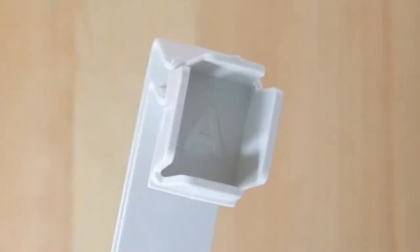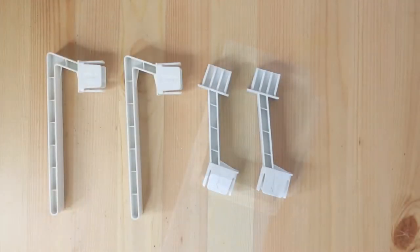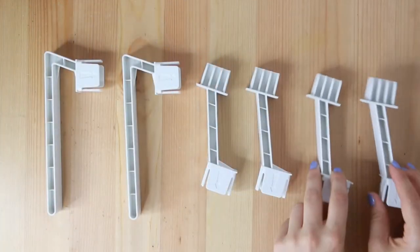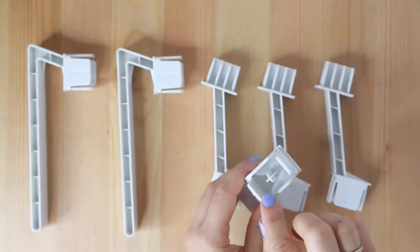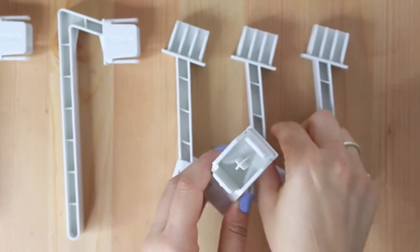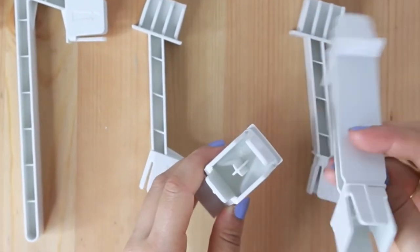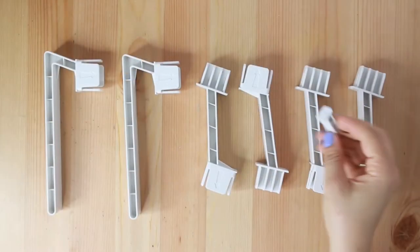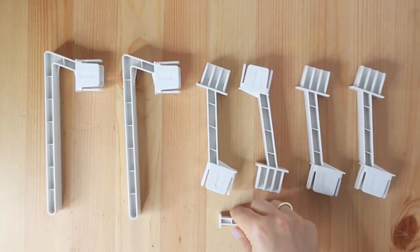The A legs are the bottom legs, the B legs are the middle legs, and the C legs are the top legs. The only difference between legs B and C is that the C legs have this small pin inside of them. You will also find a small mini leg, which you can add for extra stability.